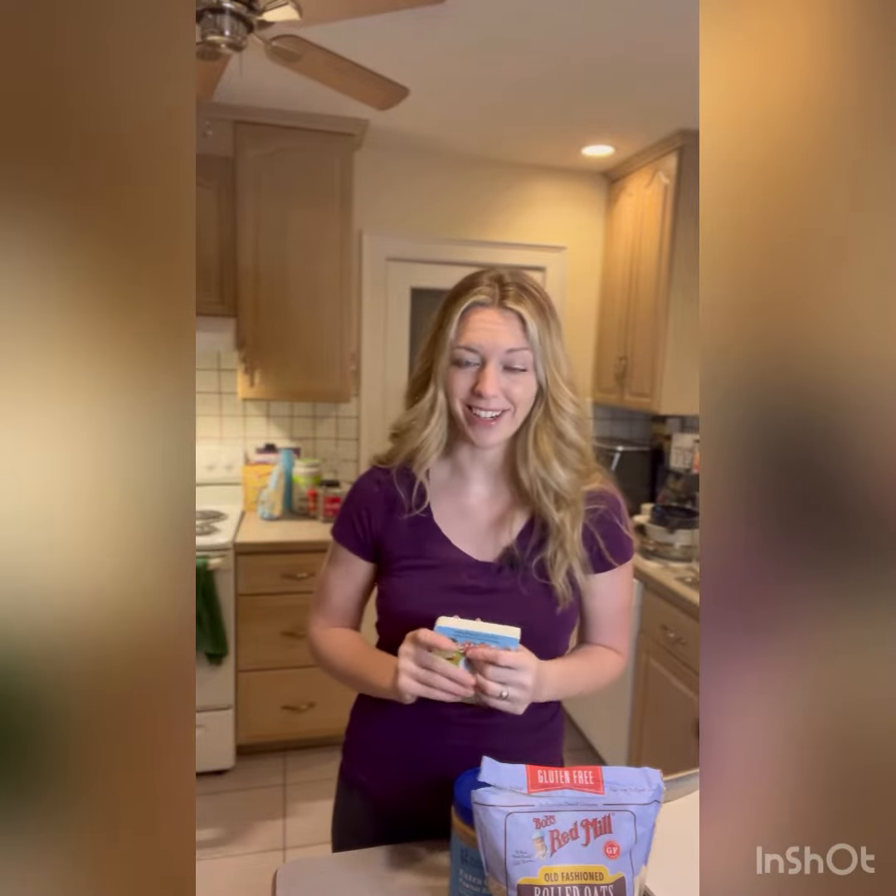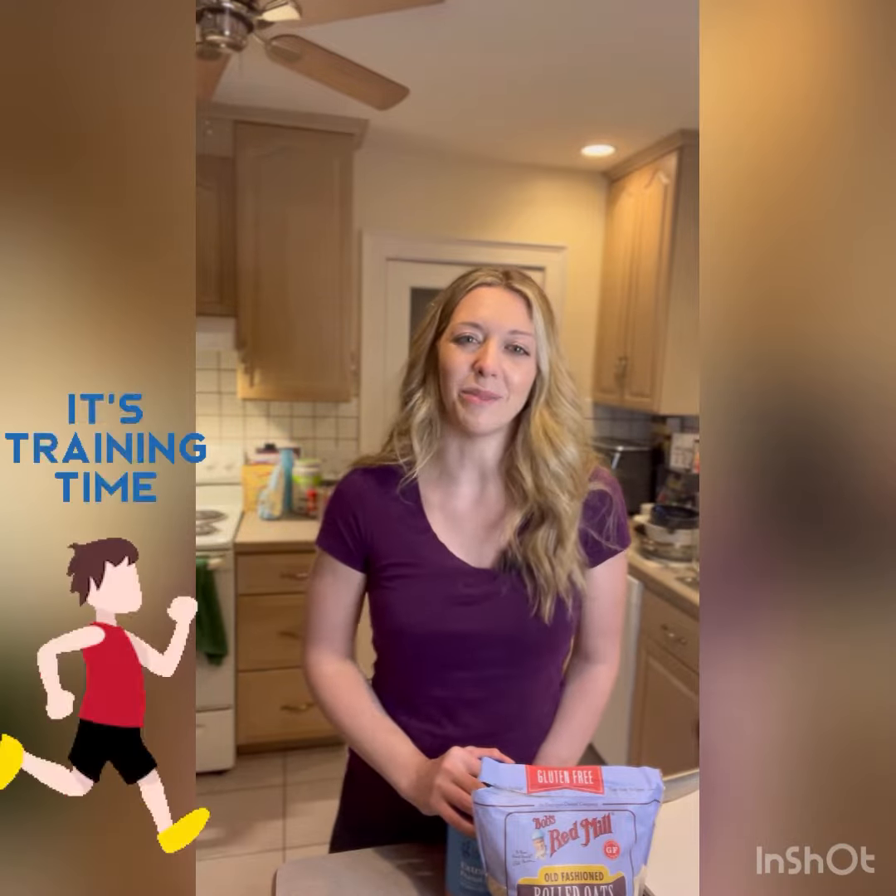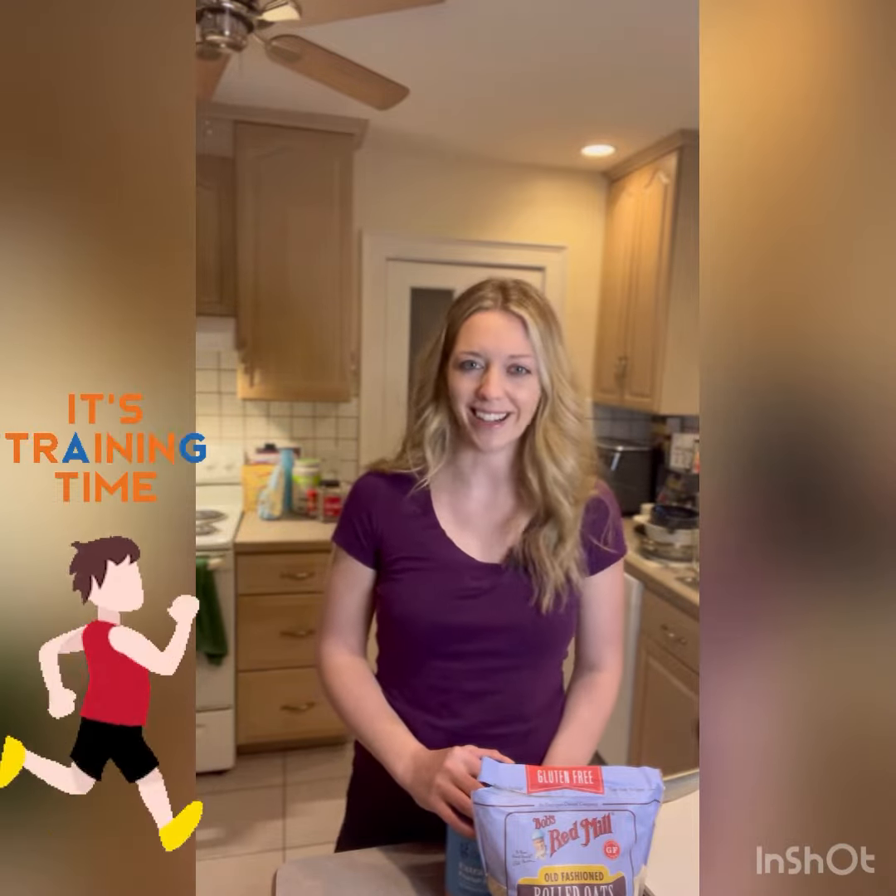We actually live near Fenway now so I'm so excited to go to a game this year. With spring training underway and being in the heart of March Madness, today I'm going to be making protein balls which is perfect for all athletes. I'm specifically making them for Nick as he prepares for the Maui Marathon next month.